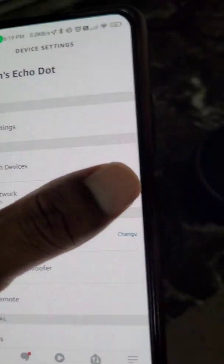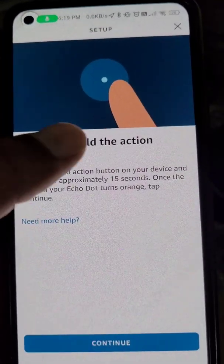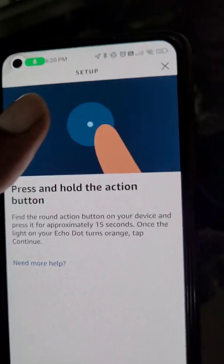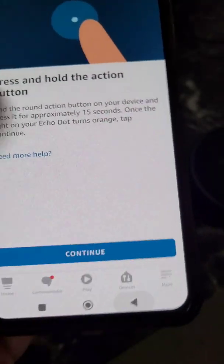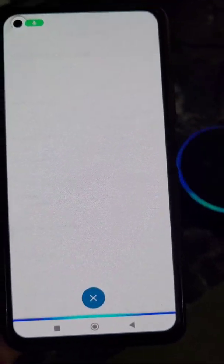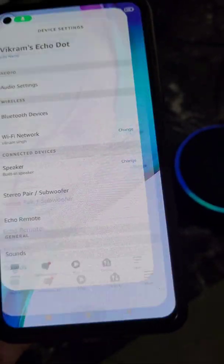You can also change the Wi-Fi network from here by following the same steps — it's really easy. If you found this video helpful, please like the video and subscribe to the channel.